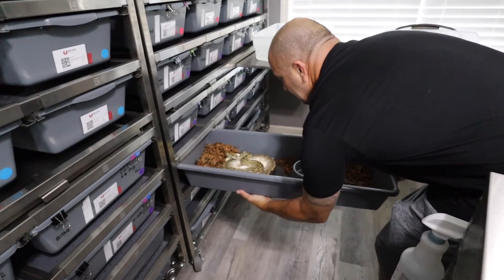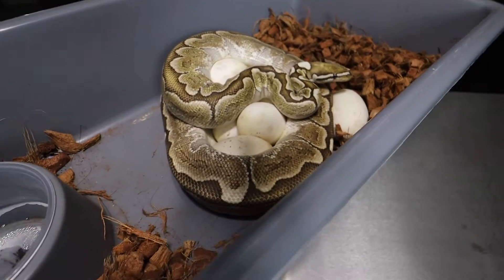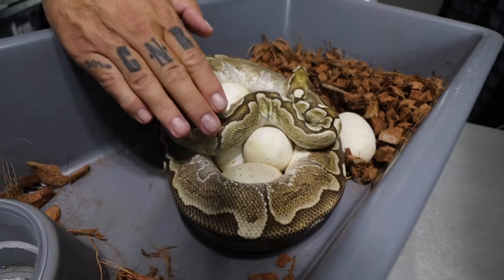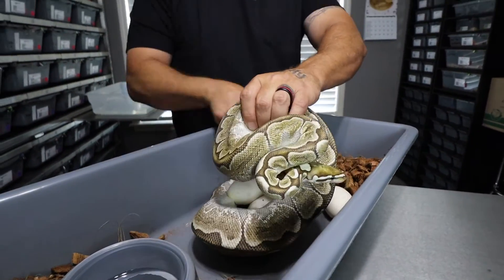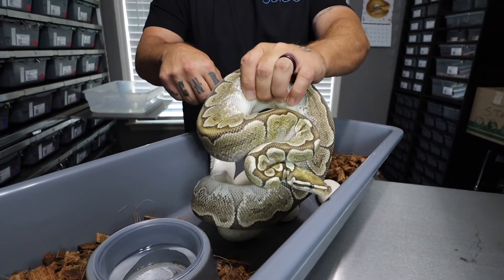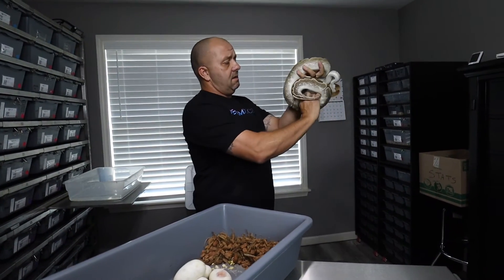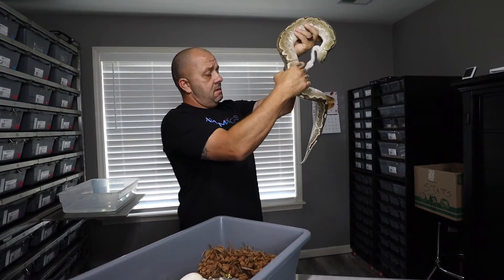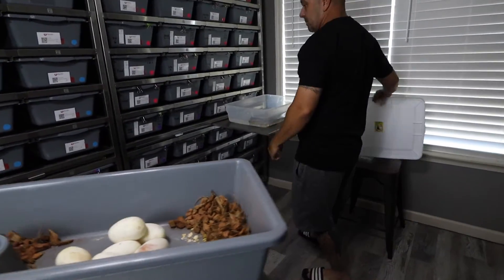Check out this bamboo girl — this is a first-time mom right here. When we pull eggs, we get them up to this level and then we pull the tail so we're not dropping the eggs. She looks to be empty — let's just double check. Yep, she is empty.